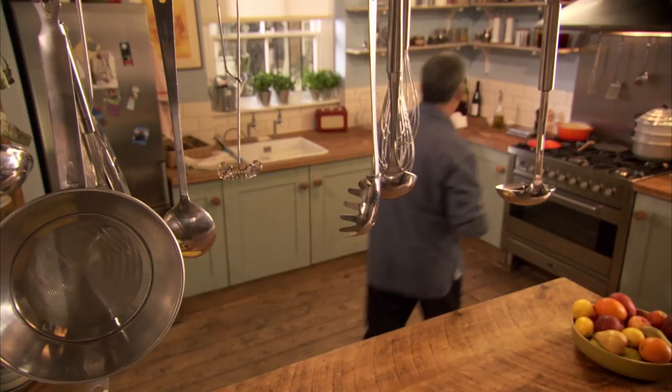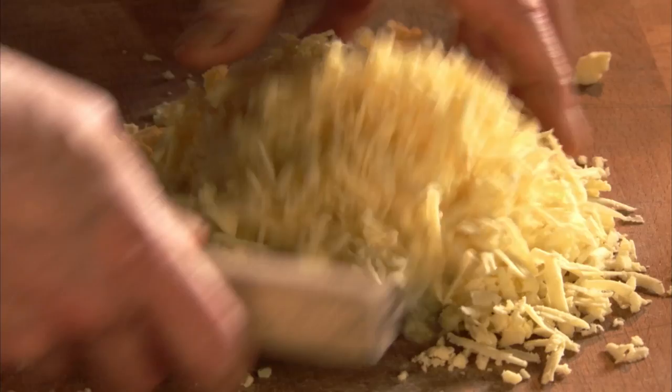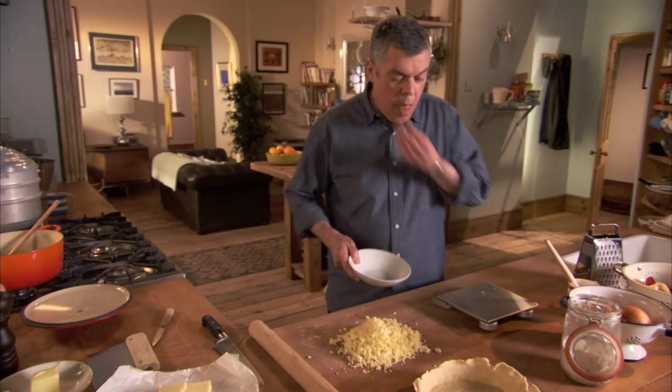Now to the wonderful Lancashire cheese. Grate it coarsely for the right texture. For me, it is the only cheese for this pie. It's irresistible to keep nibbling little bits, I'll tell you.